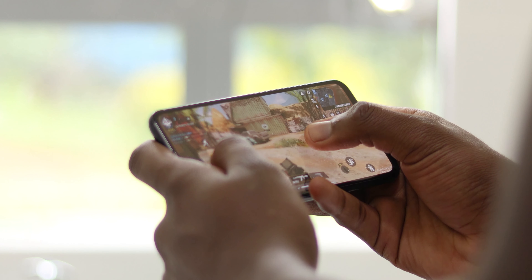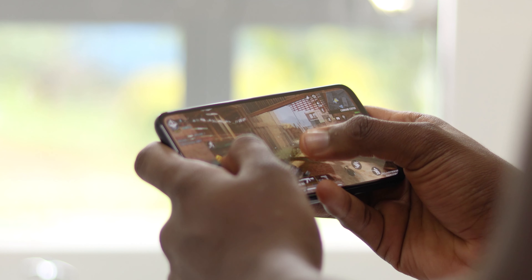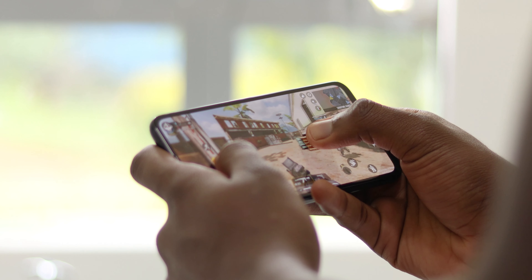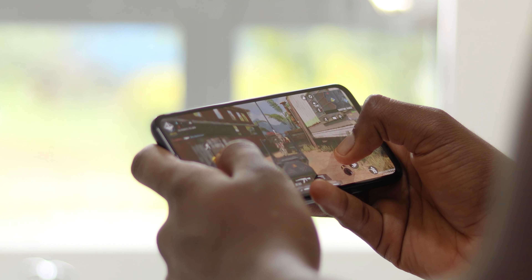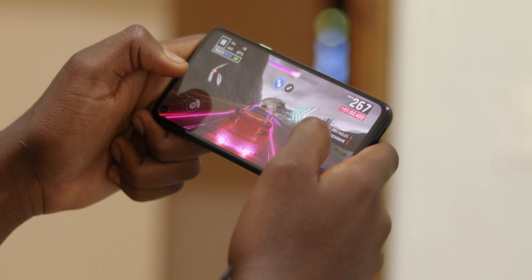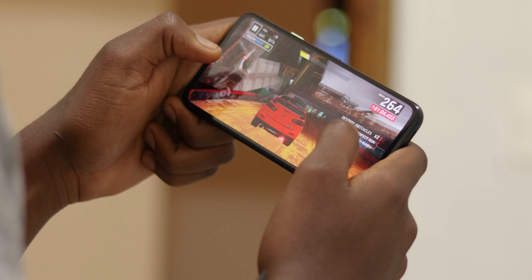Talking of games, I play Call of Duty Mobile intensively and the gaming experience is just fine — not the best out there. No 90fps here, and sometimes I experience dropped frames, but overall heavy games are very well playable, just with a few stutters if you max out the settings.